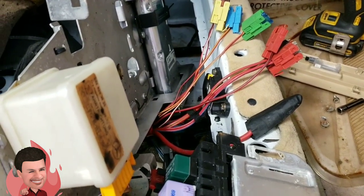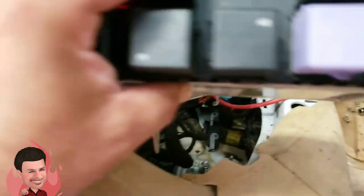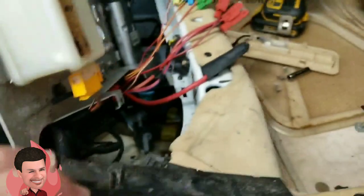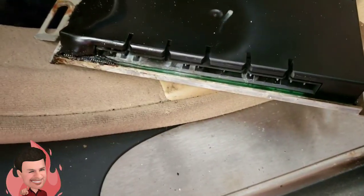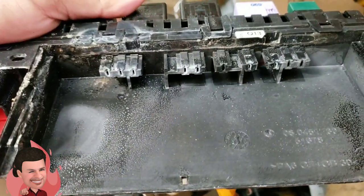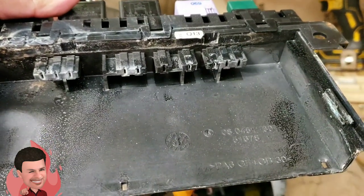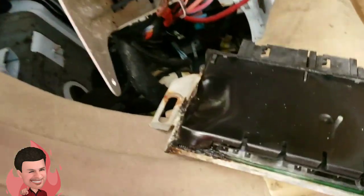Next, we pulled the SAM out — this is the rear SAM — unplugged everything, and a lot of the wiring had corrosion on it. I separated the rear SAM, which is this cartridge part that slides in, and you can see all the corrosion. The plastic is all melted, so it definitely got wet and started to warp and arc, causing all kinds of problems.